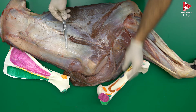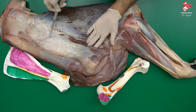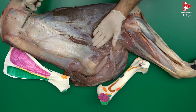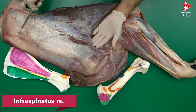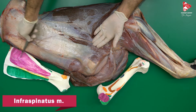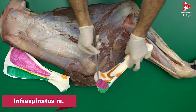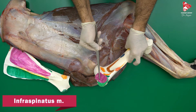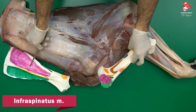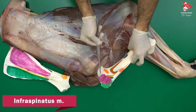Under the deltoid muscle, we can find the infraspinatus muscle. The infraspinatus muscle originates from the infraspinous fossa — highlighted in pink here — and inserts to the caudal part of the greater tubercle of the humerus. So from the infraspinous fossa of the scapula to the caudal part of the greater tubercle of the humerus.